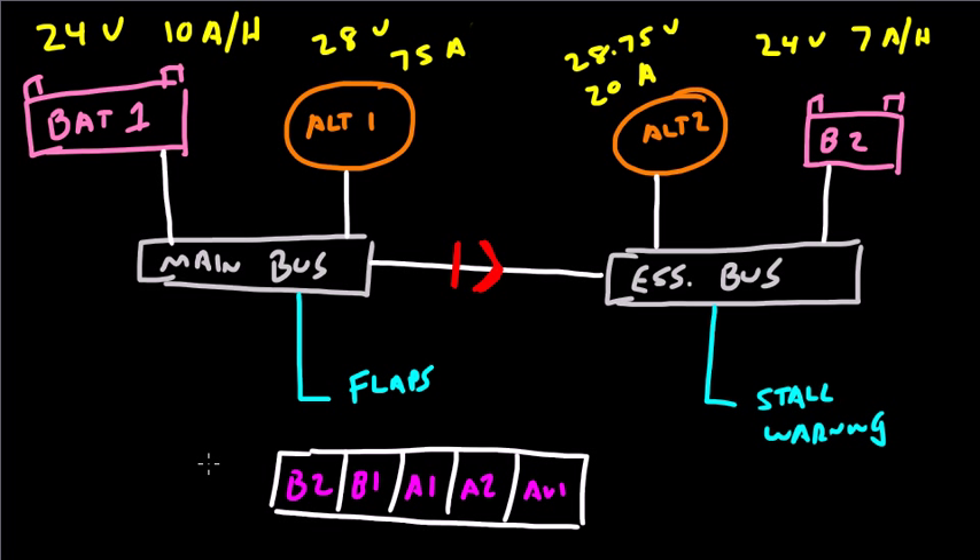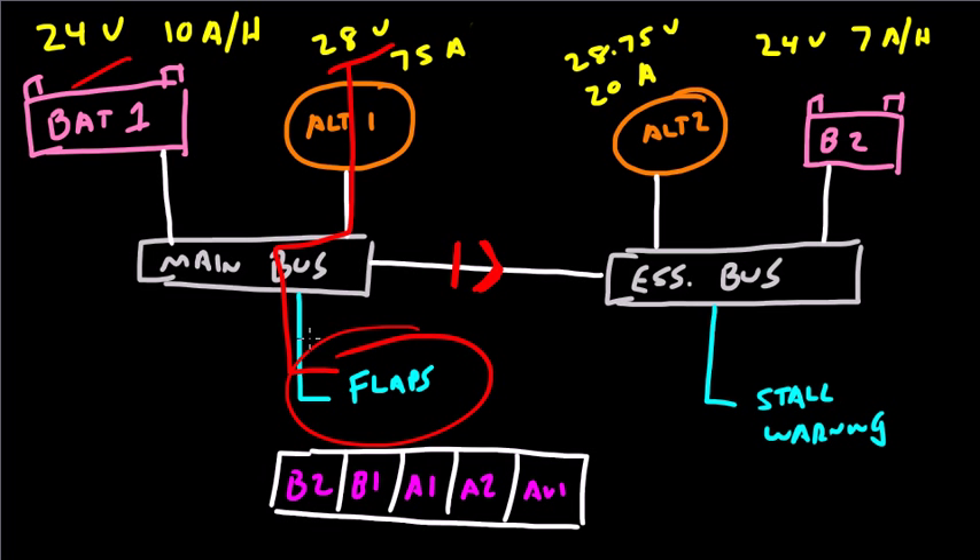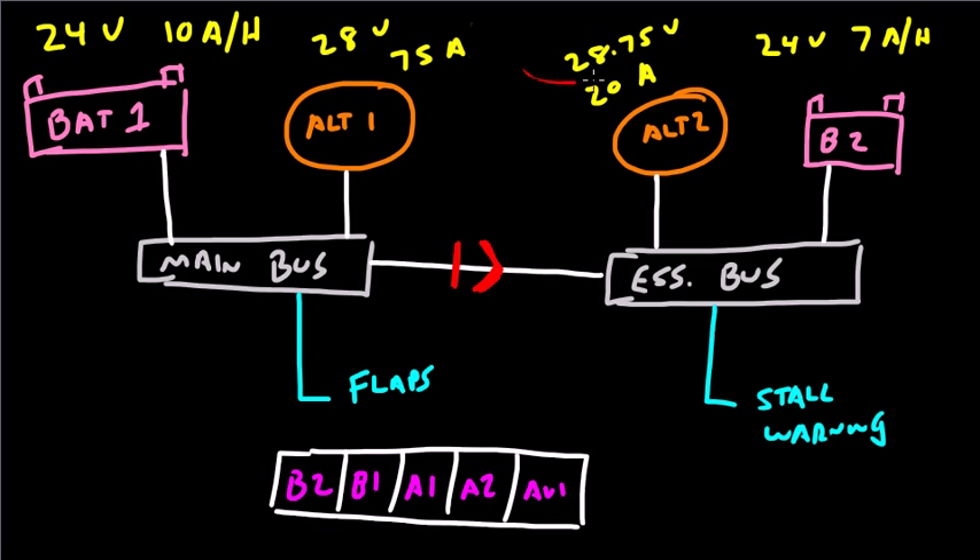Under ordinary circumstances, the electrical equipment on board the airplane is powered by the highest available voltage. The flaps are going to be powered by the highest available voltage, which is Alternator 1 at 28 volts — Battery 1 is only running at 24 volts. You might wonder why Alternator 2 is not powering the flaps. Even though it's running at 28.75 volts, it can't get past the isolation diode. So the flaps are only powered by Alt 1 at 28 volts.